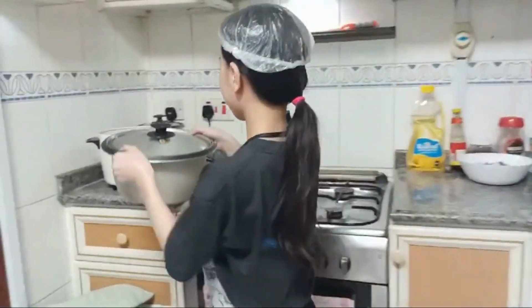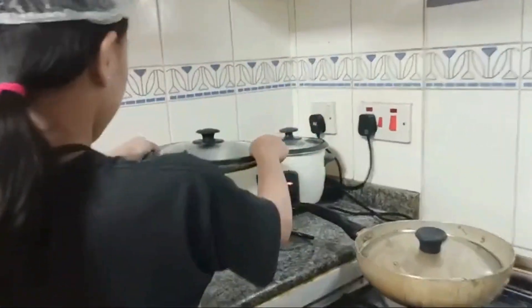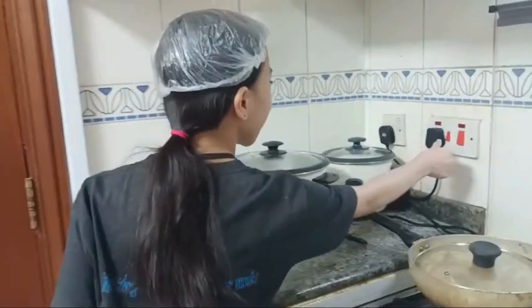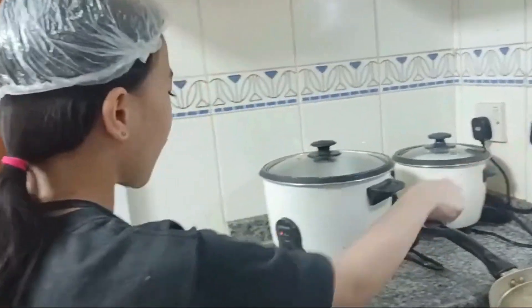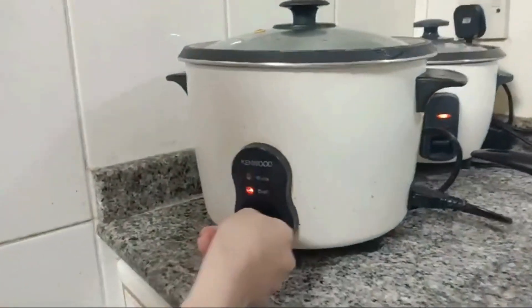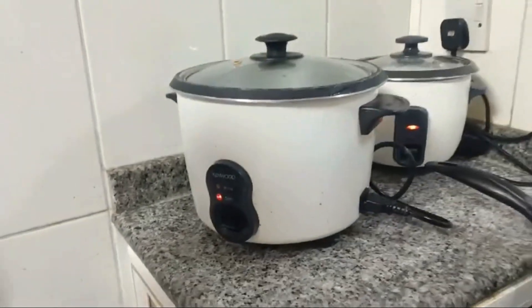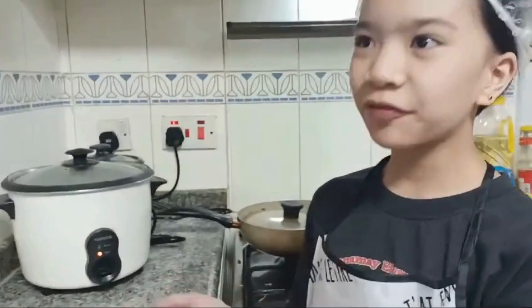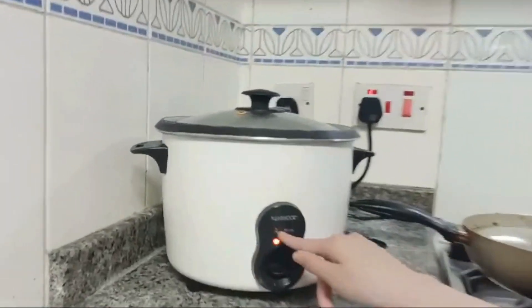And the last step is to put the rice into the rice cooker. Now we are going to turn on the rice cooker — and don't forget to push this down. That's it! Now you just have to wait for it to cook for 10 to 15 minutes. Let's see if it is on the warm.